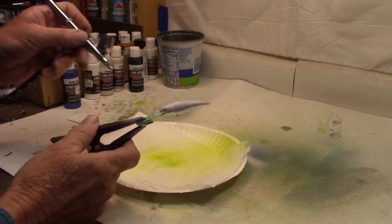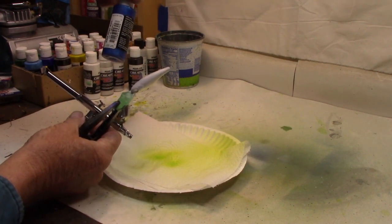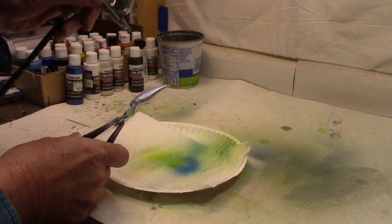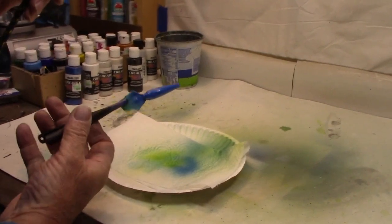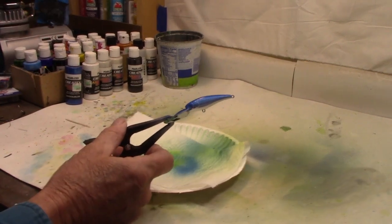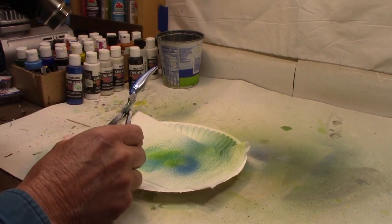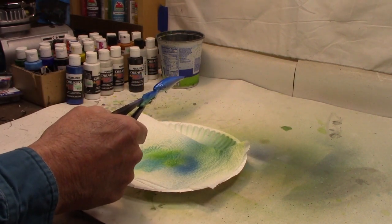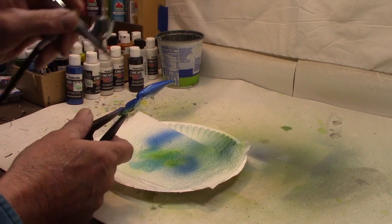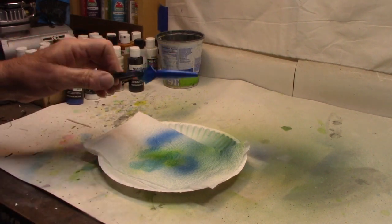We've got the lime done on the first one. I've loaded up the Createx pearlized blue for the second one. We'll just go right down the back like we did on the other. Just like I did on the other one, I'm going to take a minute here, dry this a little, and then come back again. Let's give them a little bit more. That's it — that's good. I'm going to go ahead and dry this and we'll move on.